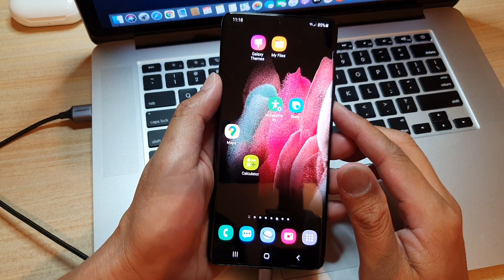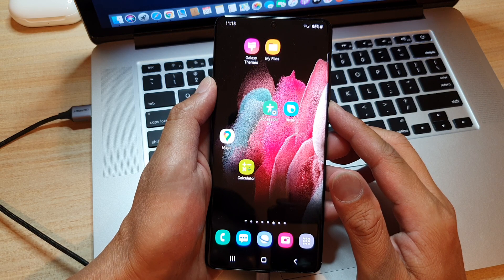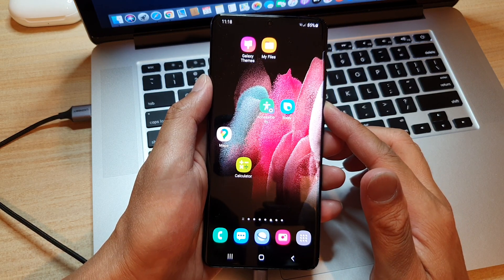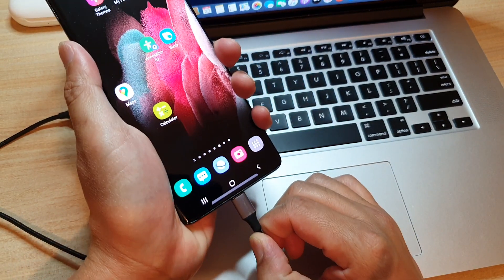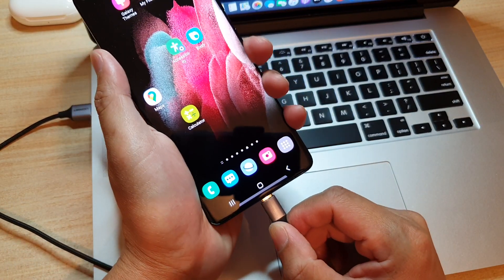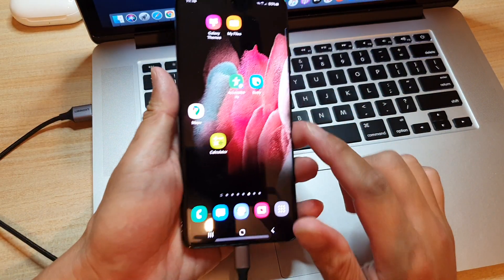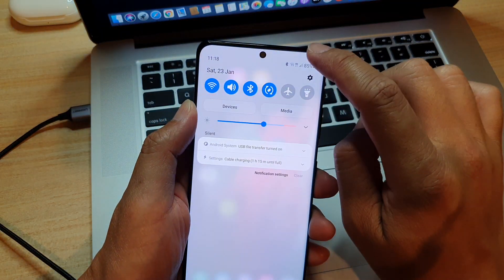In this video we're going to take a look at how you can perform a hard reset using the hardware key combination on your Samsung Galaxy S21 series. First, we need to plug in your USB cable into the computer — make sure it's also plugged into your MacBook or Windows computer. Then we're going to swipe down the quick settings panel, swipe down again.